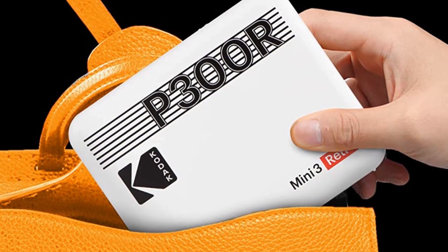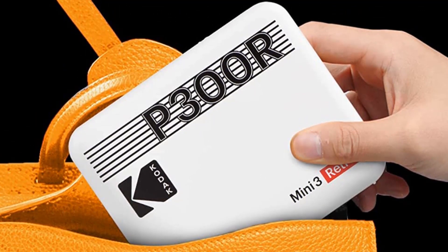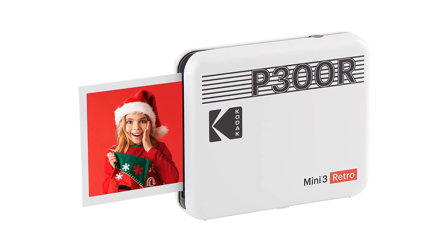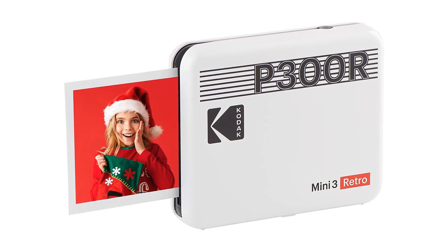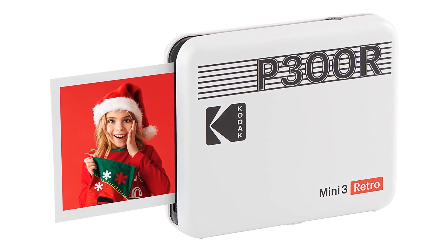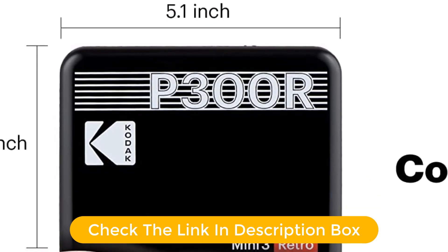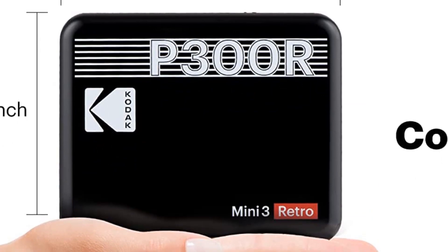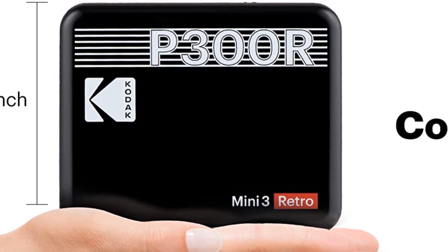Available in white, yellow, or black and measuring a pocket-friendly 1x5x4 inches, the one-pound printer makes four passes to lay down cyan, magenta, and yellow ink plus a protective clear coat. Kodak says its largest 90-print paper and ink pack translates to $0.40 per photo, but sale prices can cut that to $0.30.